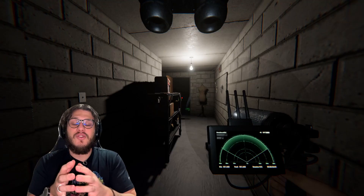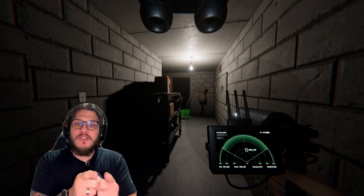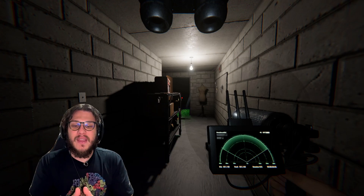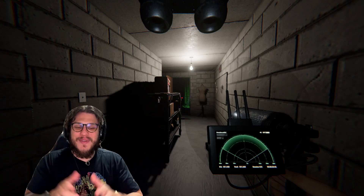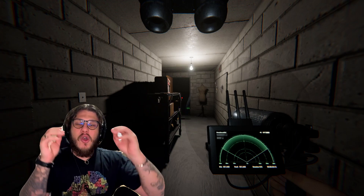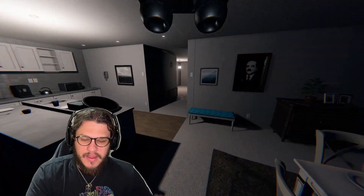The next ghost we can identify without any sort of evidence is the Banshee. That right there is what we call the Banshee scream. If you hear that, you can pretty much identify the Banshee fairly easily — it's very distinct and very creepy. You grab one piece of equipment, the parabolic mic, and you listen for that Banshee scream. This will also help you on no-evidence runs or when you're stuck with only one or two pieces of evidence.